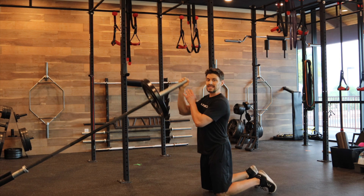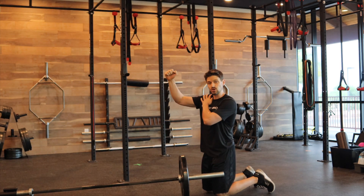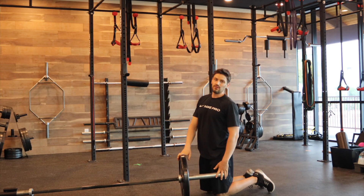That's going to let us actually activate the entire shoulder, but also let our scapula slide on through, making it a nice safe overhead variation.